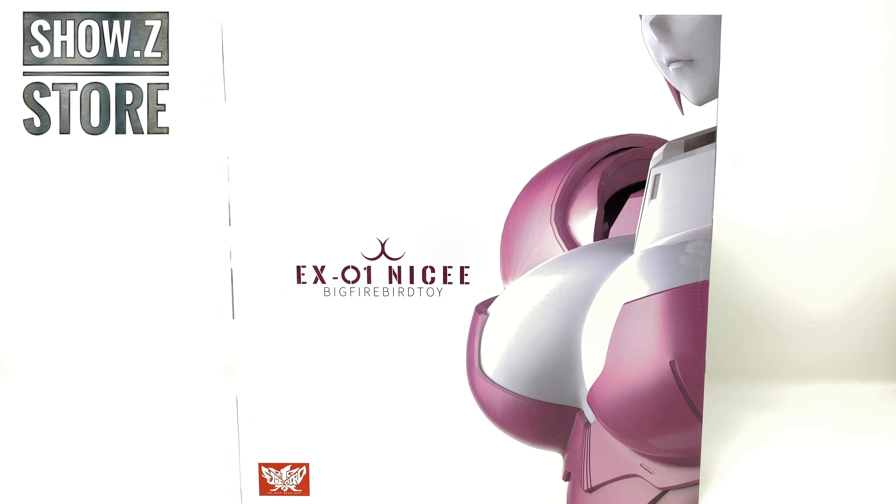Hello everyone and welcome back to the channel. In today's review we're going to be taking a look at the highly anticipated Big Firebird toy Nicee. If you are in the market for adding this fantastic piece to your collection, it is available and in stock right now over at Showz Store, so I will leave a link down in the description box below.